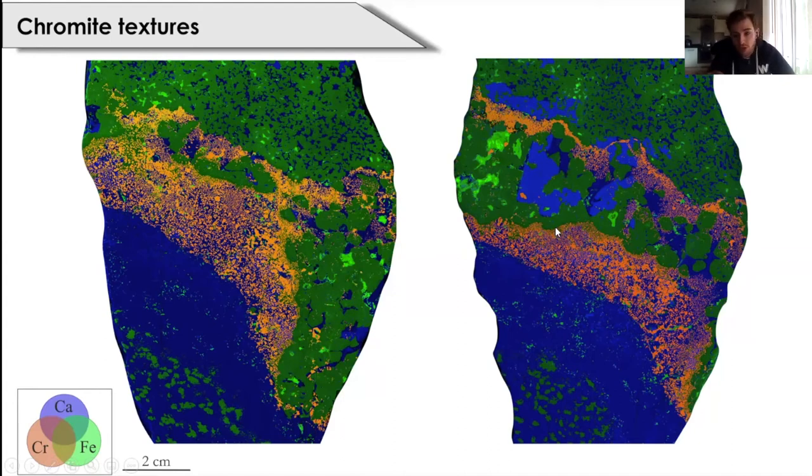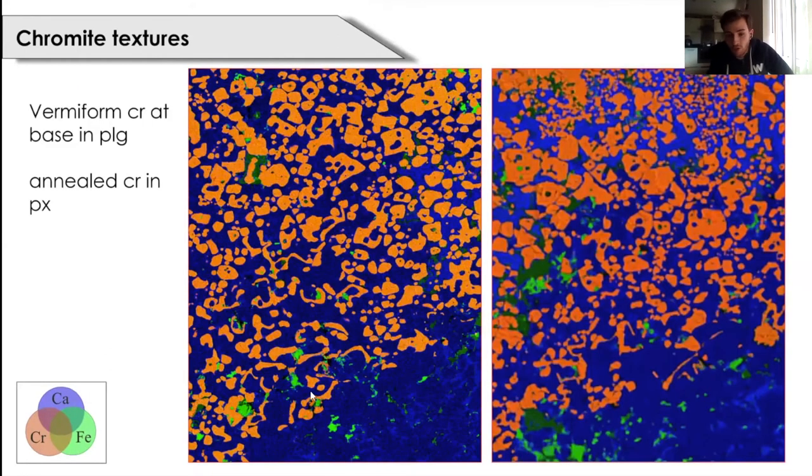Now we're going to zoom in to have a more detailed look at the textures of chromite grains. Looking at the lower margin of the lower chromitite, chromites at the bottom hosted by plagioclase show vermiform or dendritic textures — something noted by a few recent publications — whereas when hosted by clinopyroxene the chromite grains are slightly more annealed or amoeboidal. We believe this is indicative of supercooling at this contact and perhaps differential crystal growth rates.